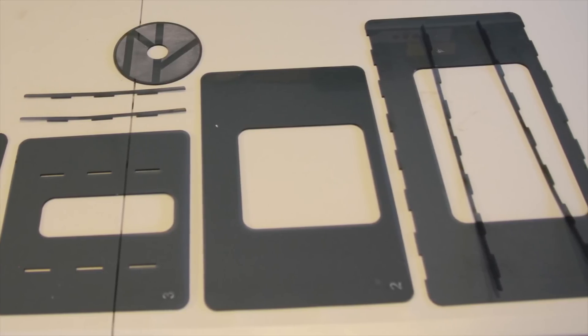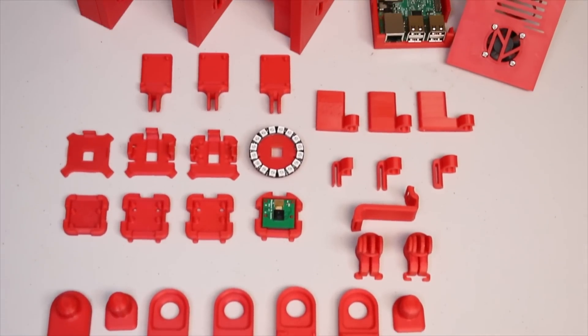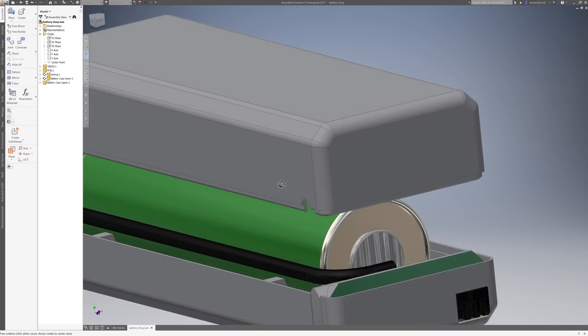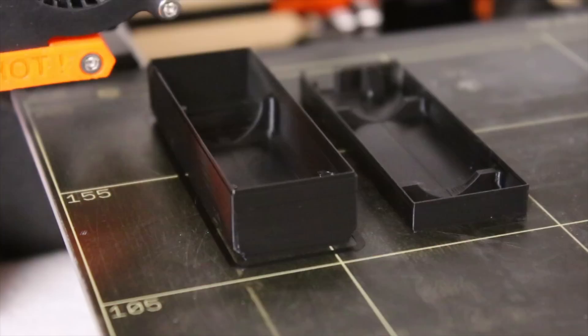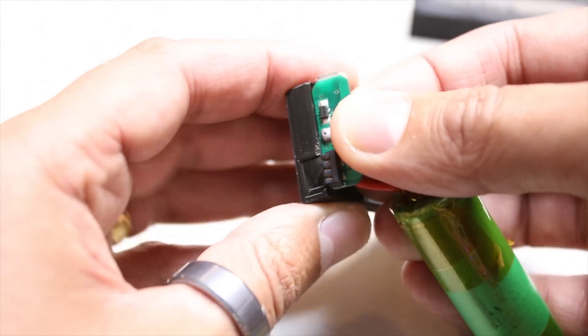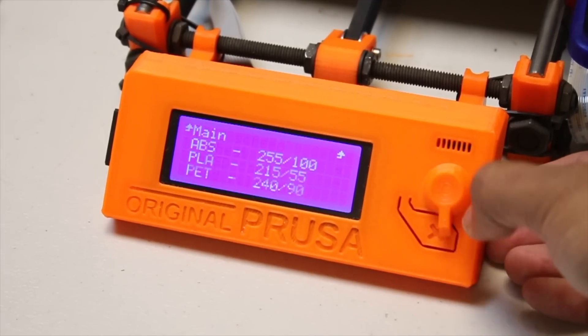Most of my CAD designs are based around the ability to fabricate using my laser cutter or 3D printers using standard fixings to assemble these. So, when a design is completed on the CAD machine, then begins the more enjoyable aspect of producing the components and realising the CAD work into a tangible product.